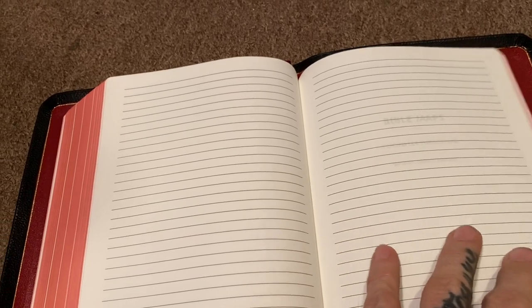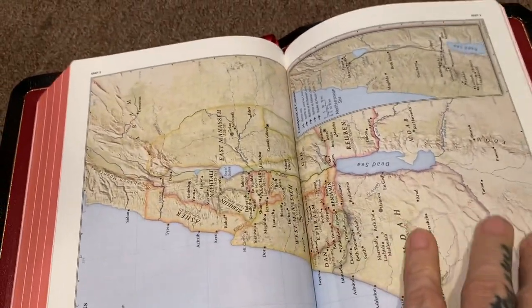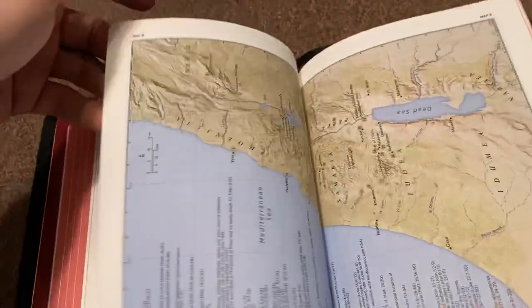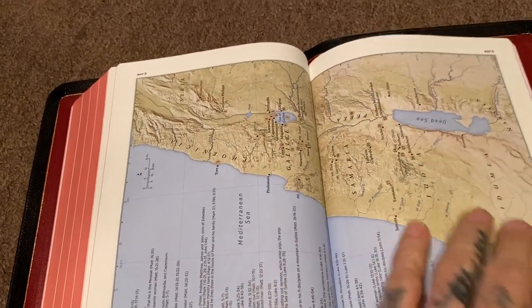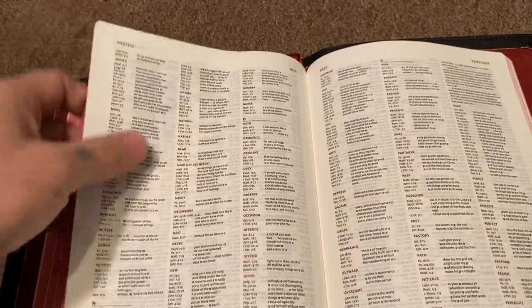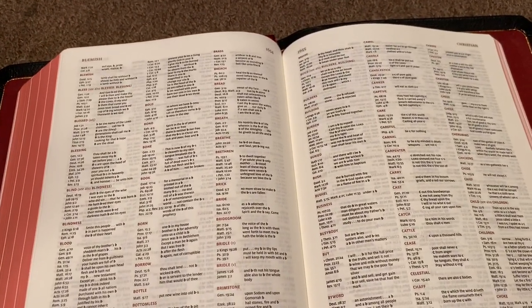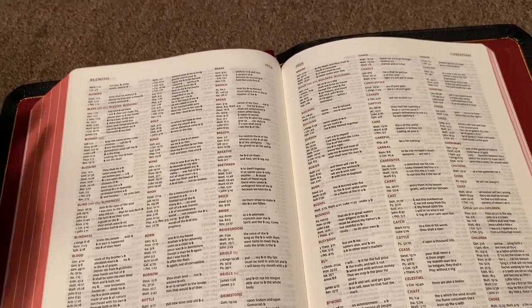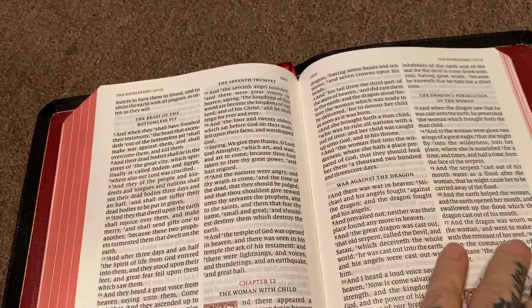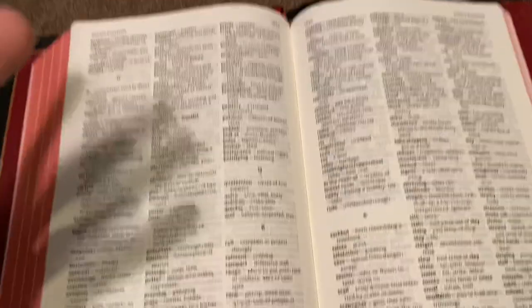It'd be nice to see them use the thicker paper on this like they do in the wide margins, but I'm not going to do a whole review of the Canterbury since I reviewed it years ago. You have your Bible maps, which are always done nicely — these go into the gutter with no separation on this one, though some do have separation. Usually I'm going to use a Bible atlas if I want to get deep into maps. The concordance still has very small print — a lot of people complain about it. For me I have good eyesight so it's not a big deal, but I can see why it would be an issue for a lot of folks.